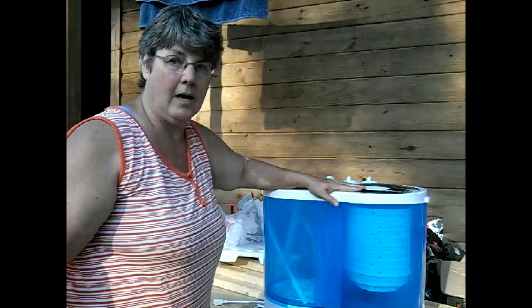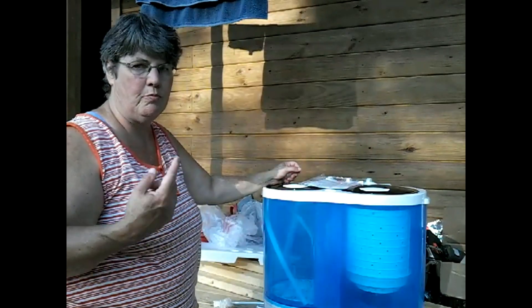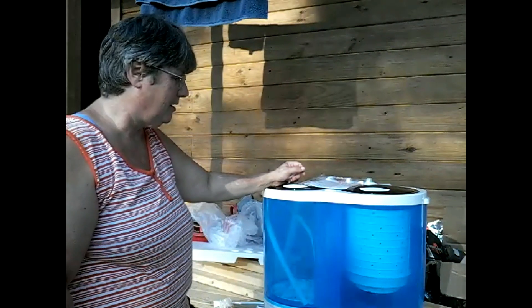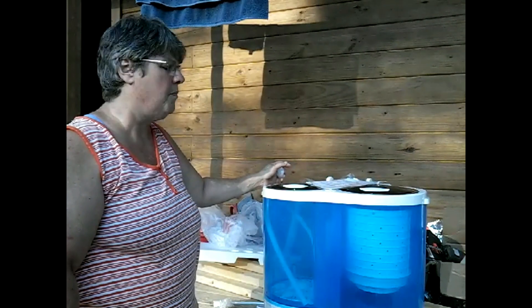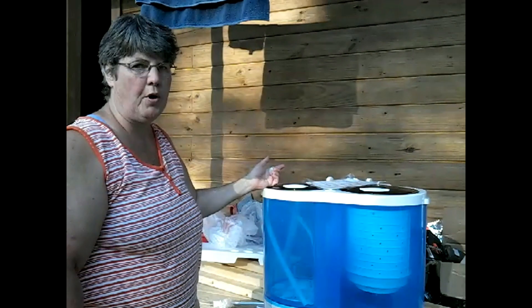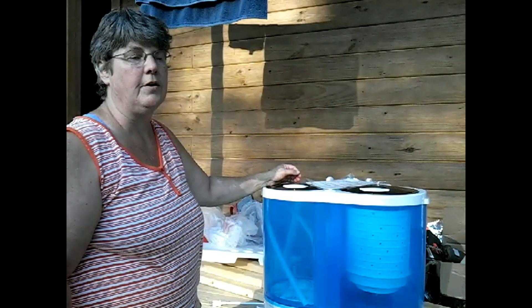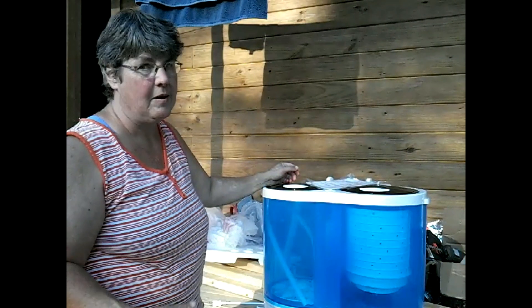It's a washing machine. Not very big, but we can do the small stuff. I might be able to do one pair of jeans in here, but it'll wash shirts, it'll wash underwear, and I don't have a problem using a solar dryer. This will help us minimize our trips to town until we can get something a little bit better. There were several people on YouTube who had this, maybe a little bigger, but the price was right — under $100. So no more stinky mom age. Honey can still be stinky, but not mom.